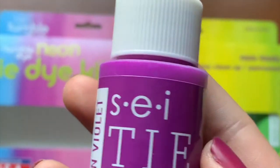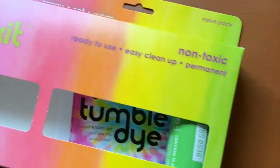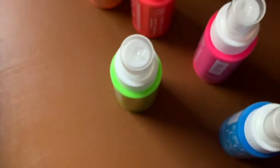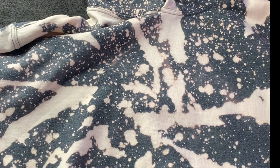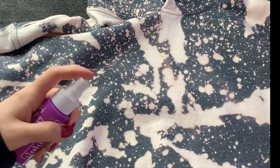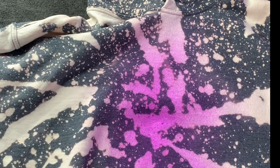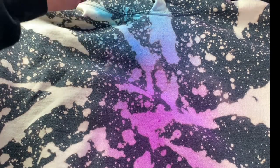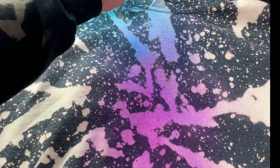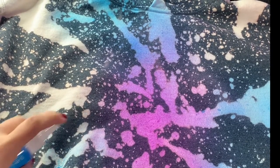So now for the next step, we're going to do this SEI tie-dye. I got this from Hobby Lobby — it is the neon brand and I'm going to do mine in purple and blue, maybe pink. So when you're using the SEI dye, you're just going to shake it really good and this stuff is so easy to use. You literally just spray it on any of the spots that you see white. You can mix it up, you can do whatever colors you want, and the really good thing about the SEI dye is it blends really nicely. See how that kind of ombre'd up? Like this stuff is amazing, it's so easy to use. You're just going to add your design in there however you want it done, and I will come back whenever I'm all done with this.